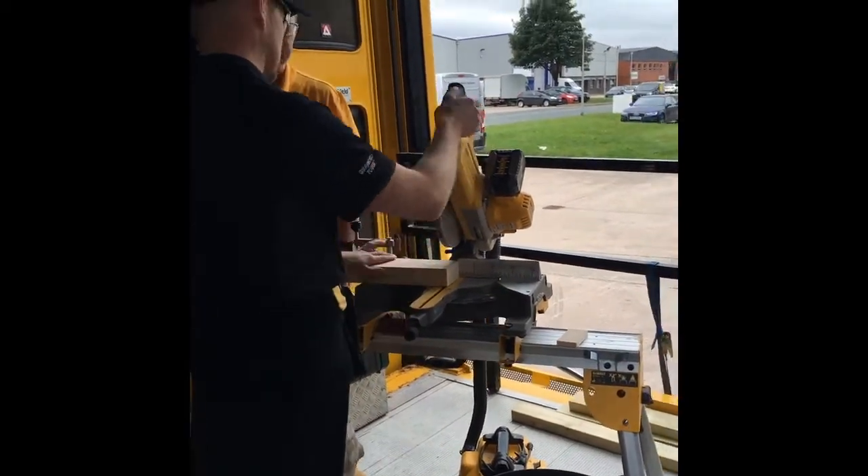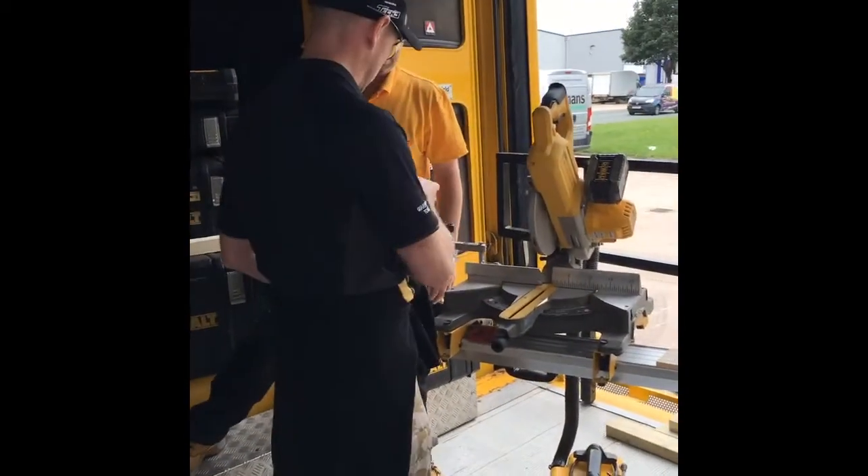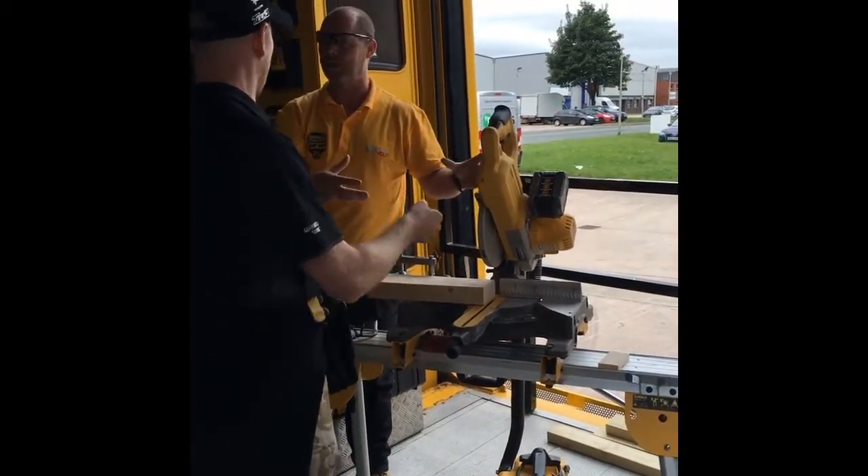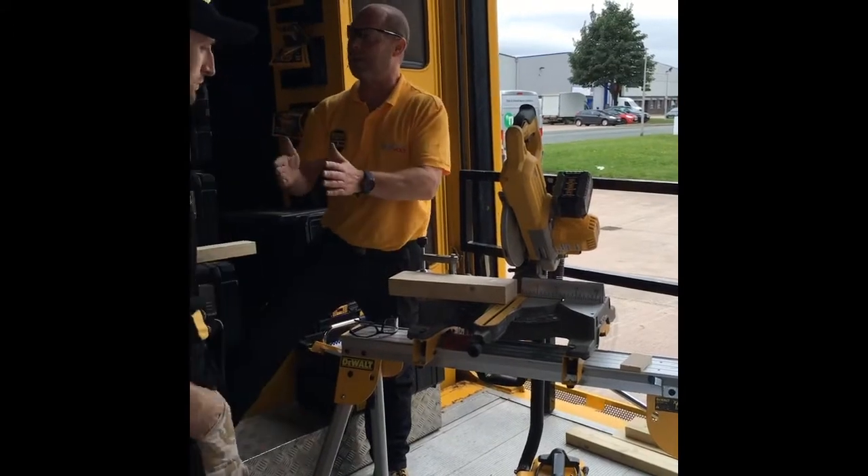Perfect. Sometimes I actually feel that it needs to deliver more power than the product because it's a DG power store.